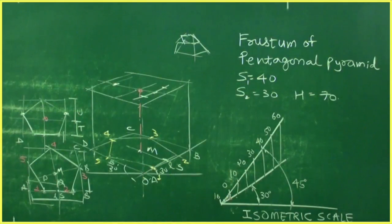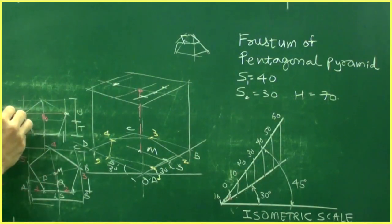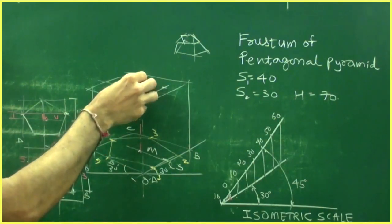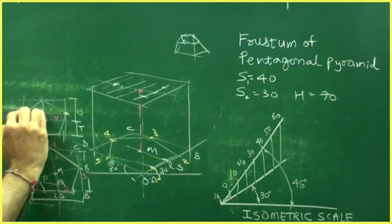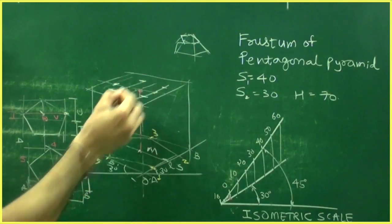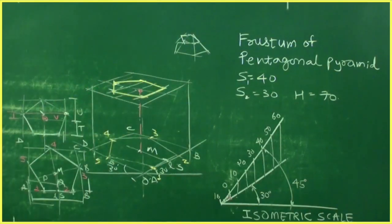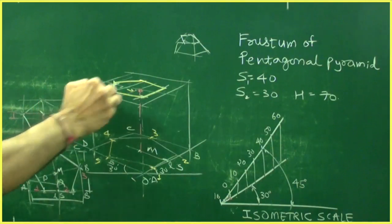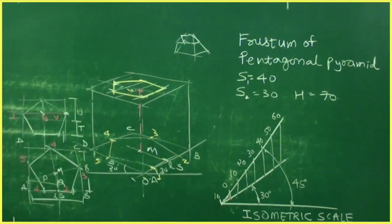To mark the remaining two points, join a line to get distance V. Take V in your compass, cut it over here, and draw the line. Take this distance, cut it here and there. When you join them you will get the pentagon. So what we did: we transferred vertical distances T over here, U over here, V over here, drew the lines, and transferred all linear distances.